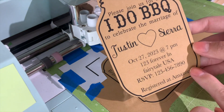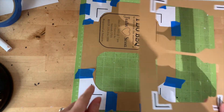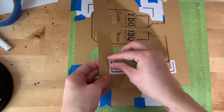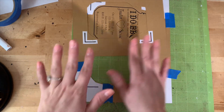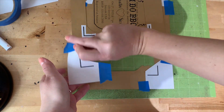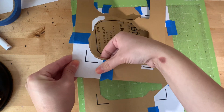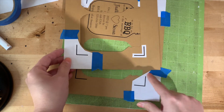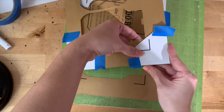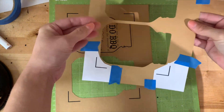It's going to look like Frankenstein was here with all this tape. Load it into the machine, press the blinking C button, and let the machine do its job — it reads the registration marks and gets ready to cut. There it is — perfectly centered, perfect cuts, amazing! It did take a little more work than the sticker method, but it still clearly works.